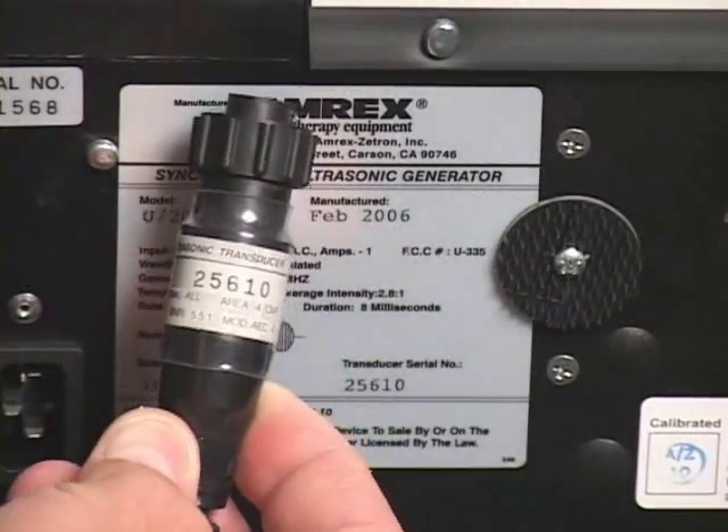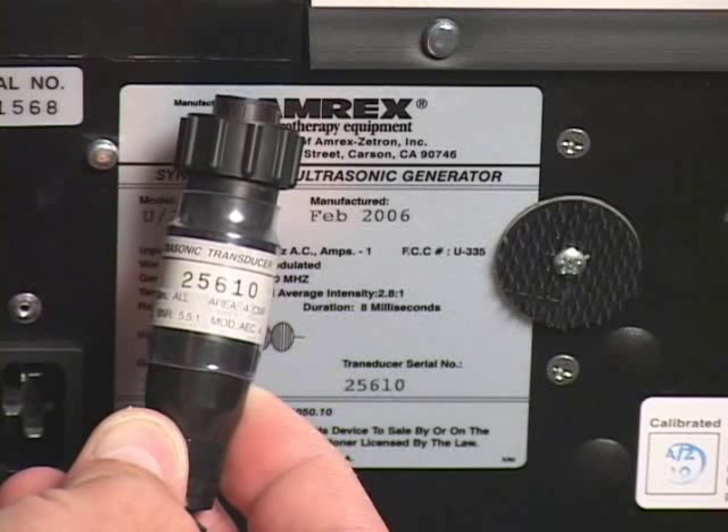US54 generators are equipped with serialized transducers. The transducer or transducers assigned to a given generator must only be used with that generator.